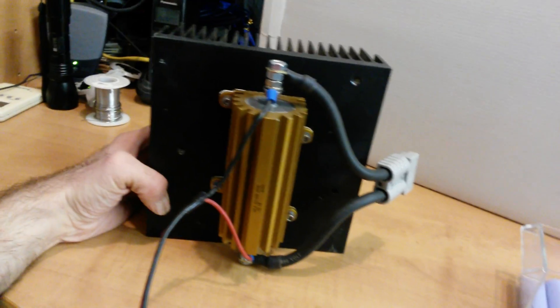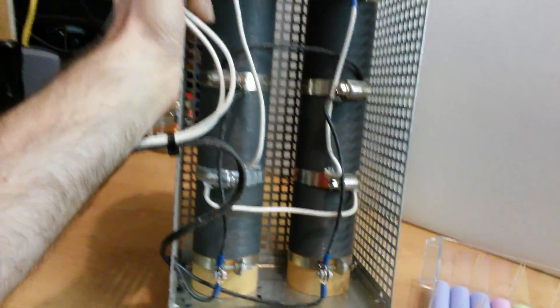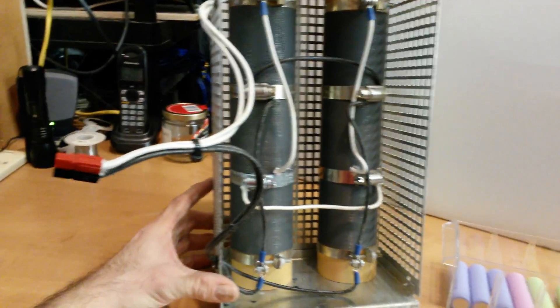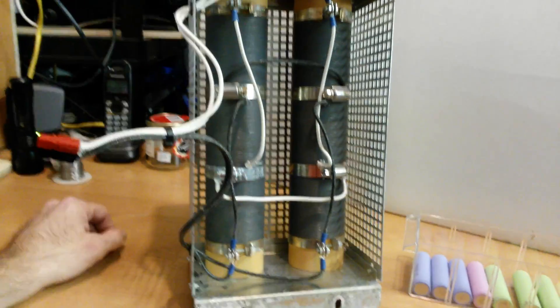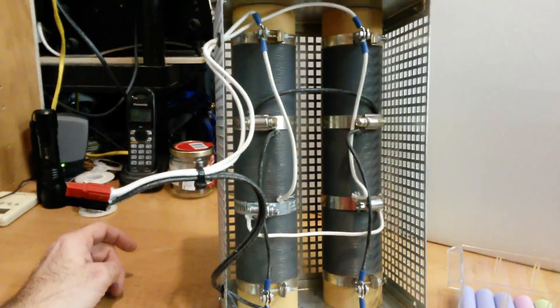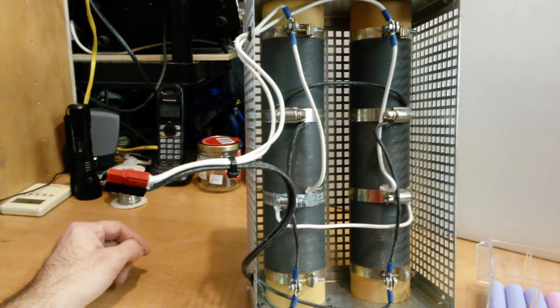But when you want to test a big battery pack with higher voltage, you sometimes need more power — this is why you need some of these big resistors here. This one is actually about 2 kilowatts. The problem is that once you go higher and higher power, these big resistors will smell really bad because they get really hot and the dust on them will just make a really bad smell.